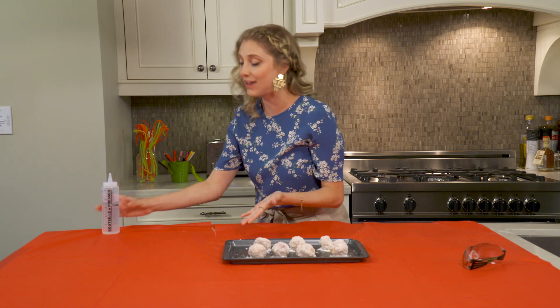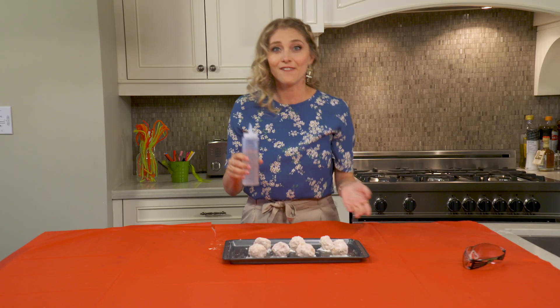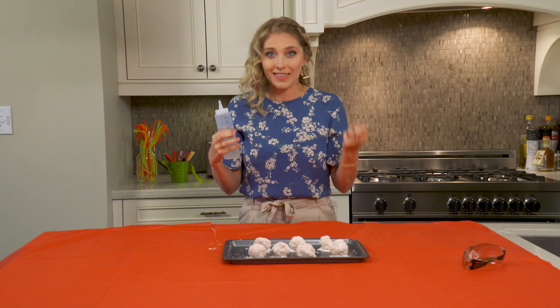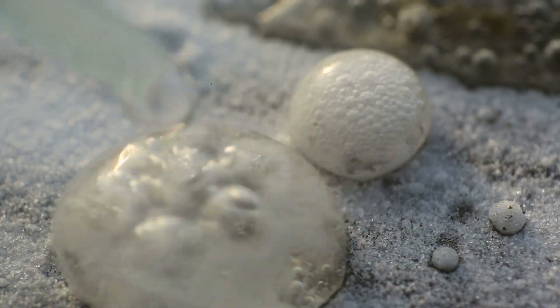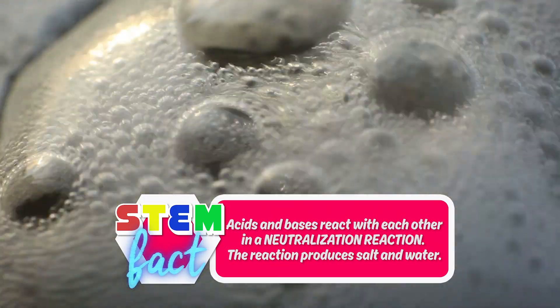To do that we're going to use vinegar. On the pH scale, baking soda is a base and vinegar is an acid. When you put a base and an acid together, they make a gas called carbon dioxide, which should look like bubbles bursting out of our moon rocks if we've done this right.